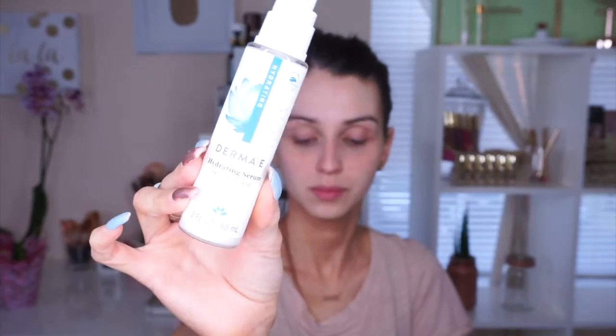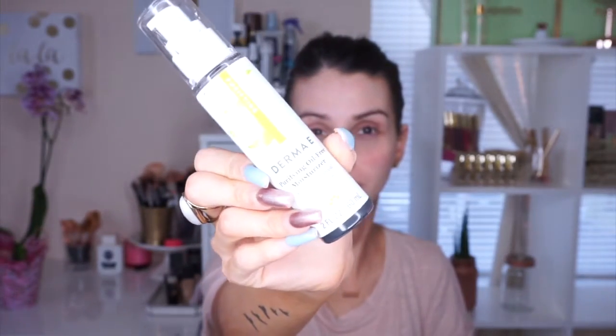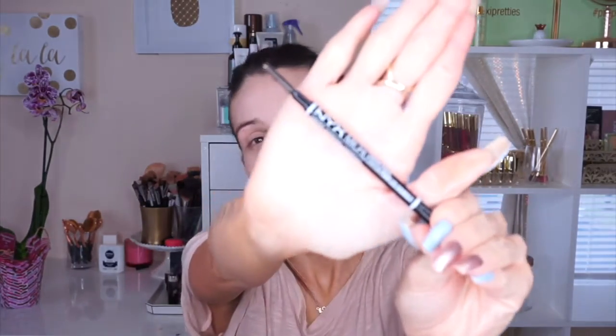Hello ladies and welcome back to my channel — if you're tuning in for the first time, welcome! We're going to jump in and use the Derma E Hydrating Serum, which is my holy grail skin prep before makeup, and then the Derma E Purifying Moisturizer. I apply both because my face is really dry, so I like to make sure it's good.